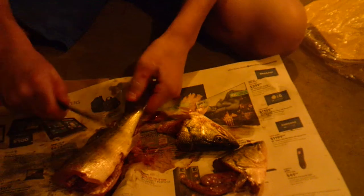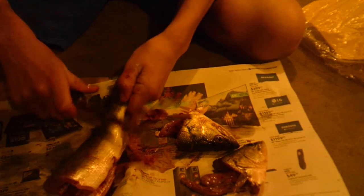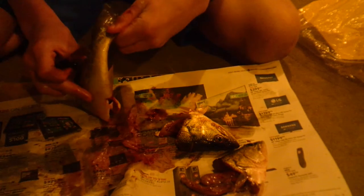Now on to our next one. I'm going to scale one of these. All you're going to do is take your knife like that and run it through the scales.